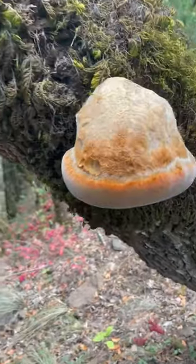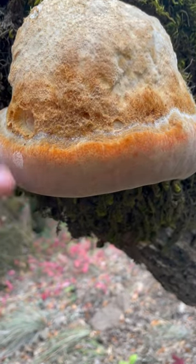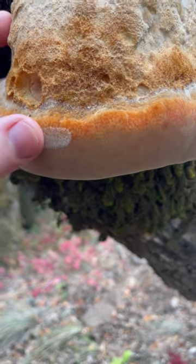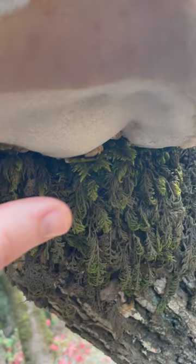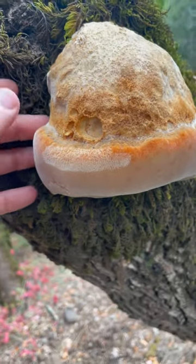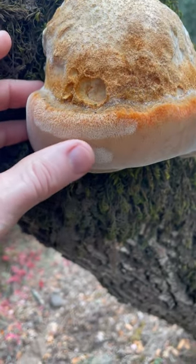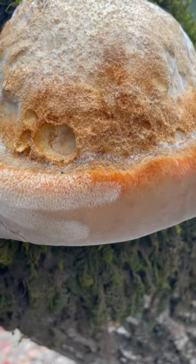Wow, look at this beautiful weeping oak bracket, or Inonotus dryadeus, and it's super velvety — look at that. It's all soft. There are pores underneath — there's the pore surface. I don't want to touch it too much because it'll get marked up, but wow, it's so beautiful. What an amazing mushroom.